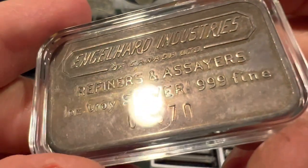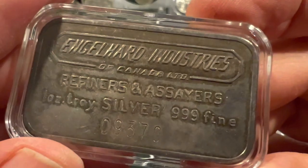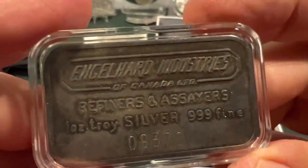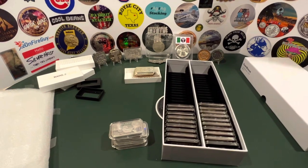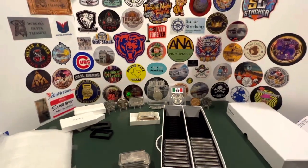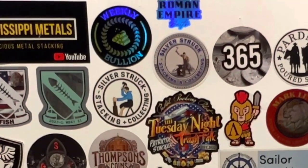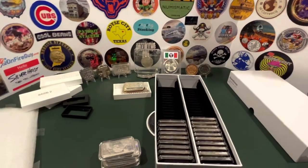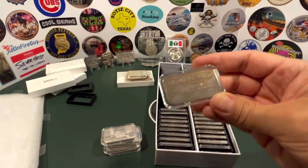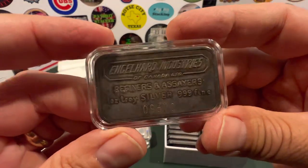Look at that low serial number — 93730. I wonder how many of these they made. There's a guy watching named Silverstruck, one of my favorite YouTubers — you can see his old and new sticker right up there on the board. Silverstruck, or anybody else who's knowledgeable on Englehard and vintage bars, let me know what you know about this — I'd appreciate the help.